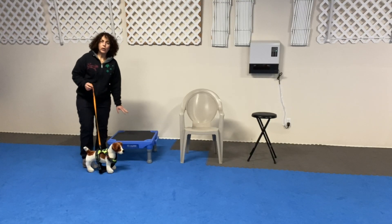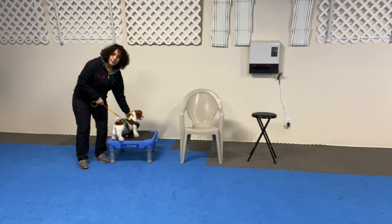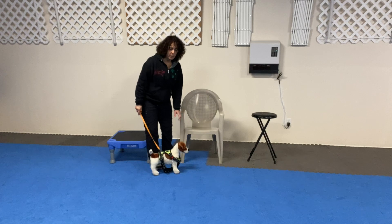You start with a prop low on the ground, just something that the dog can easily do. Once the dog does the easy one, then you go into a medium height. The dog already did an easy one, so it shouldn't be a problem to do the medium one.